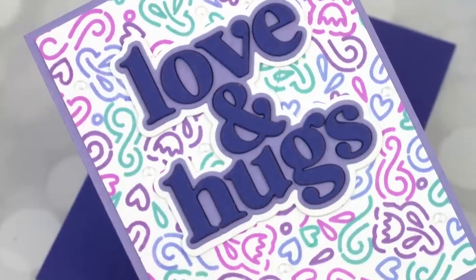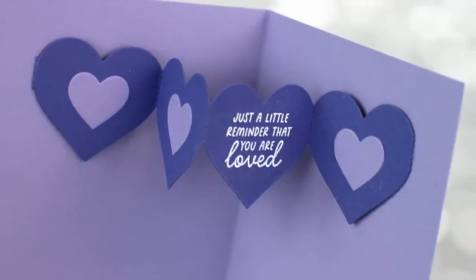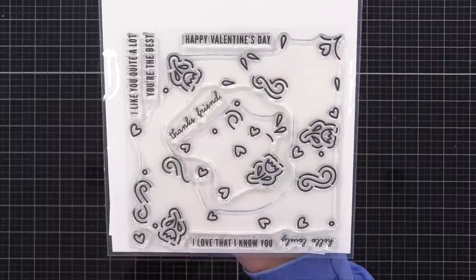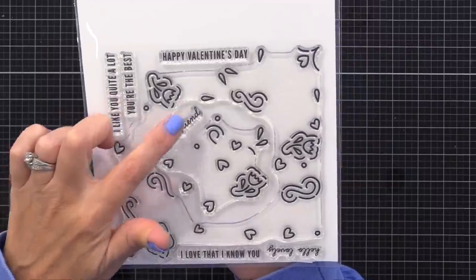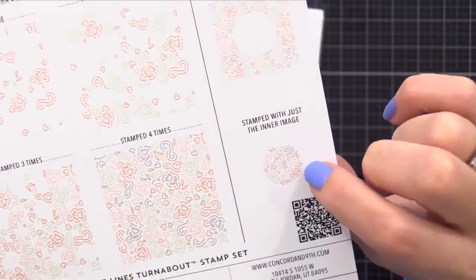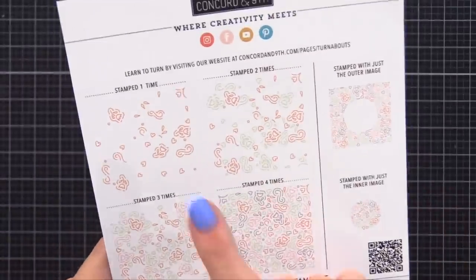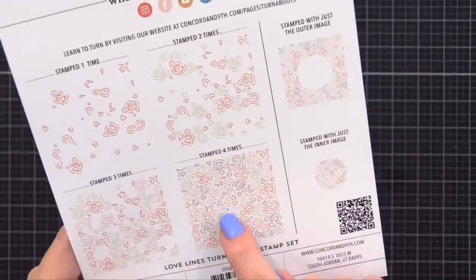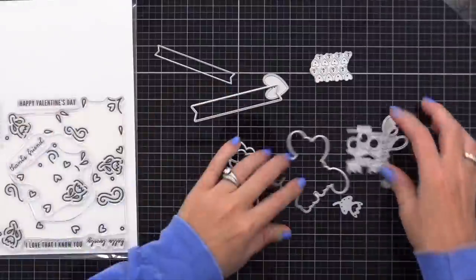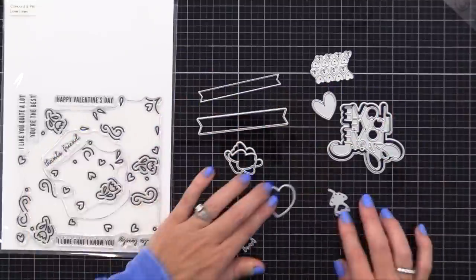Let's move on to our next card. I'm using this new Turnabout stamp set from Concord & 9th called Love Lines. This actually has two Turnabout stamp sets — one for the middle and one for the outside — and lots of great sentiments. If you've never used a Turnabout stamp, what's cool is you stamp it once and rotate it, stamp it again and rotate it, doing that four times until you get a colorful complete background. This one's special because it has an outside stamp and an inside you can use together or separately. I'll first show you what it looks like when stamped together, and then I'll have a card example where I just use the outside, leaving an open window. Remember that tip: when you buy something, make sure you can think of five different ways to use it.